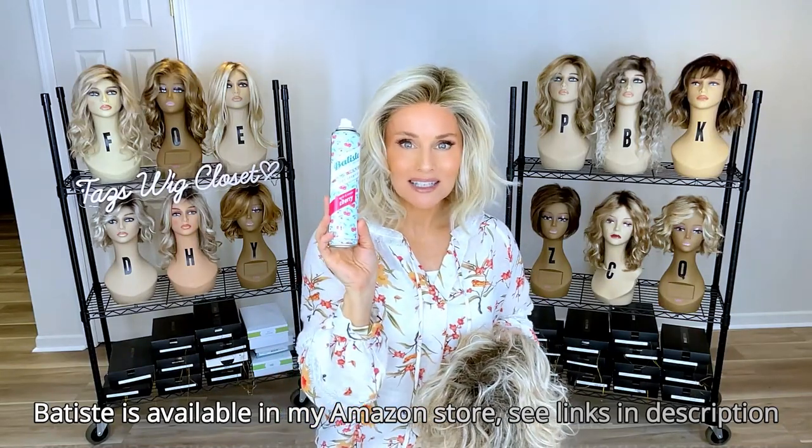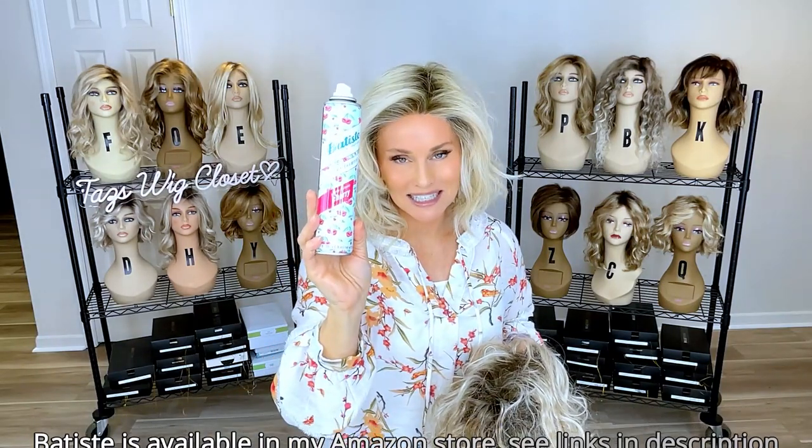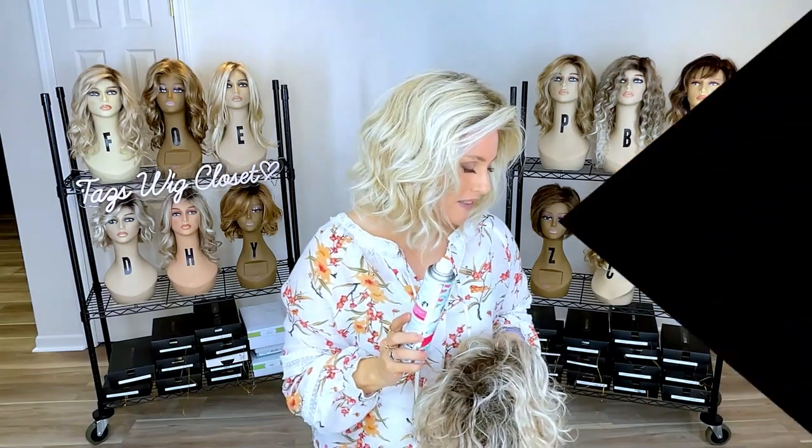This is Batiste dry shampoo, available at Walmart or any drugstore of your choice. My favorite scent is the cherry scent — I really like that one.